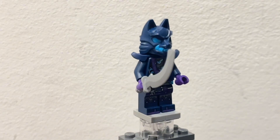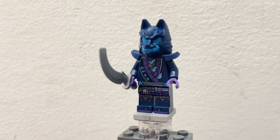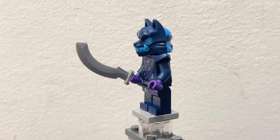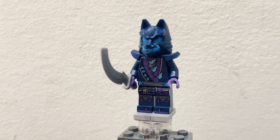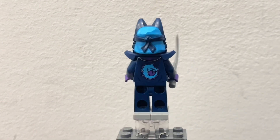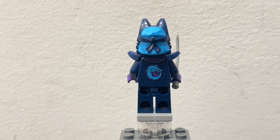Next up in the set we also get a Wolf Mask Warrior, and this minifigure looks really nice. It has one of these cool curved swords that I believe we originally saw in the desert expedition line like 20 years ago. The printing on the wolf is really nice and I like the torso printing as well as the new face mold for the helmet — it's really cool, it's like dual molded. They did the wolf mask with a dark bluish color underneath and you can see it a little bit better from the back. There's some cool dual molding going on here as well as nice printing on the back for the wolf.